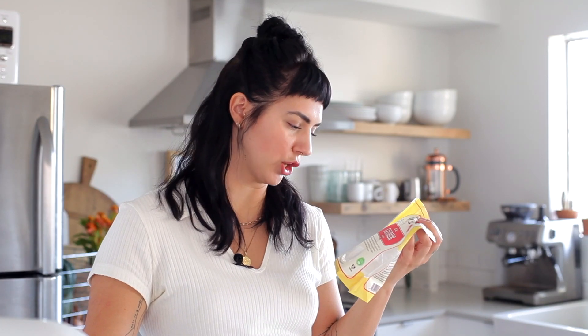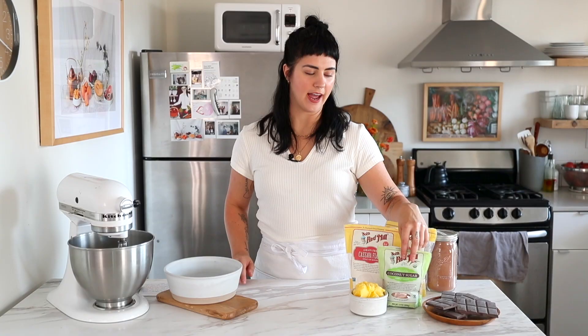Cassava flour is made from the root of a cassava plant. It's very starchy, so it adds some really nice texture and binding for these. And then I'm sweetening everything with coconut sugar. Refined sugar gives me mad headaches, and coconut sugar is lower on the GI scale — it doesn't spike my blood sugar as much, so I find it's just easier on my body.